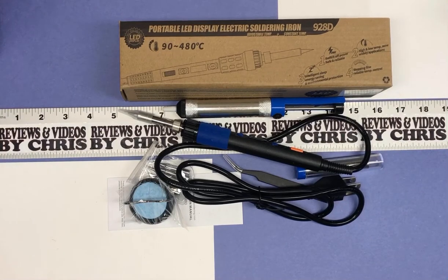Hey there, Chris here with another unboxing video looking at a cool new tool from Amazon. This is an electronics soldering kit, 110 volt, 65 watt, with an LCD display on the soldering gun. The brand is Kernowo, spelled K-E-R-N-O-W-O. We're gonna go ahead and look at what all comes in this kit.